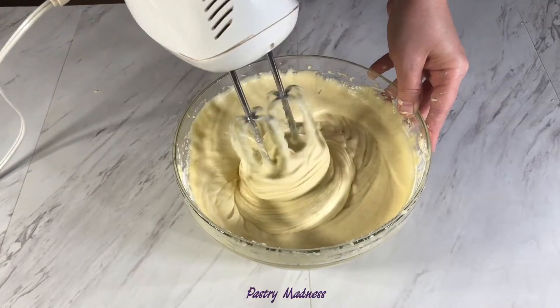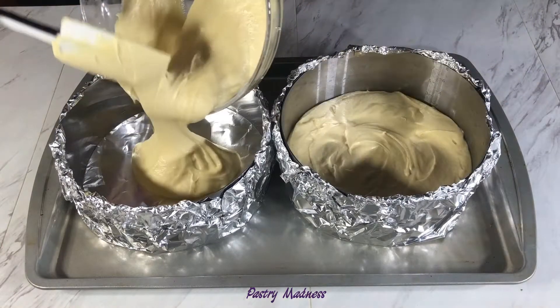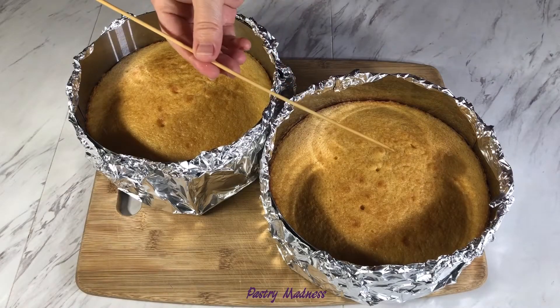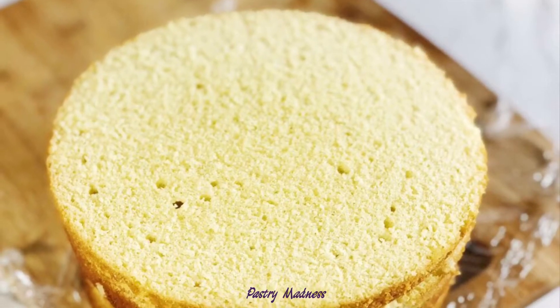Hey guys, and welcome to my channel. Today I want to share with you a vanilla butter cake recipe. If you like moist and tender cake with a rich butter taste, then it's a perfect recipe for you. You can make a delicious layered cake by using these cake layers and your favorite frosting. It's also a great recipe for making cake pops.